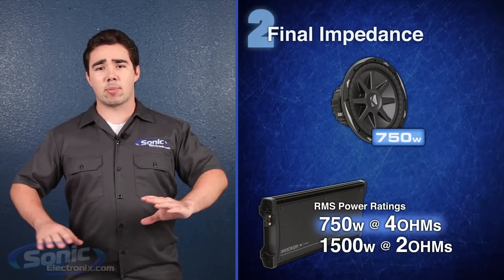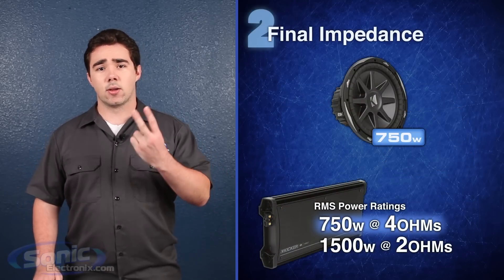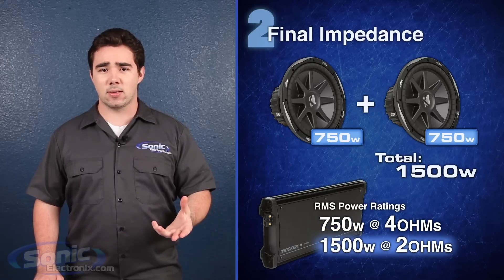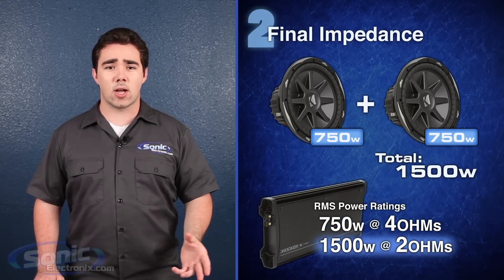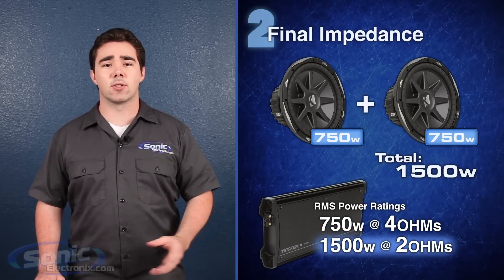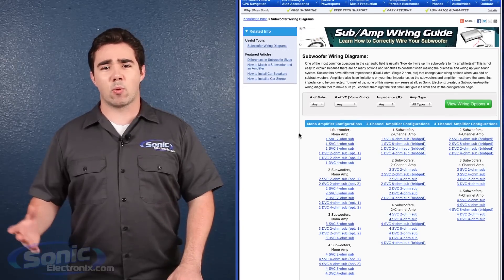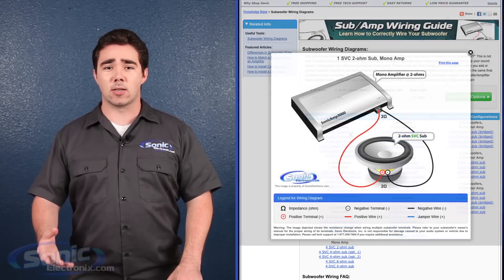Next, notice how an amplifier will often function at 1, 2, or 4 ohms, and will produce different wattage output at each impedance. Depending on how you wire your subs, you'll need to match the final ohm rating of the subs to the ohm rating of the amp. To make things easy, check out our subwoofer wiring guide to help you find the final impedance of your subwoofer setup.